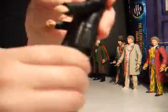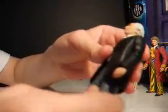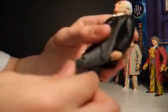Waist can go 360, but I wouldn't do that very often. Legs go forward — not so much back — in and out. Rotate at the thighs and bend at the knee. Which is very good articulation.